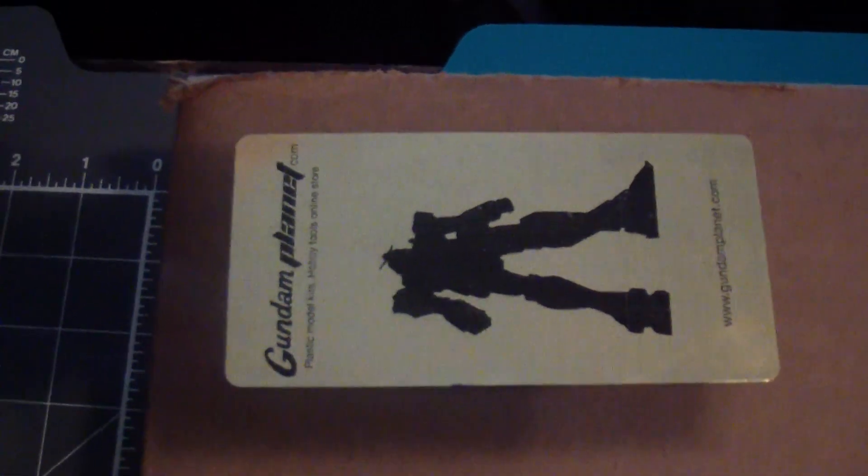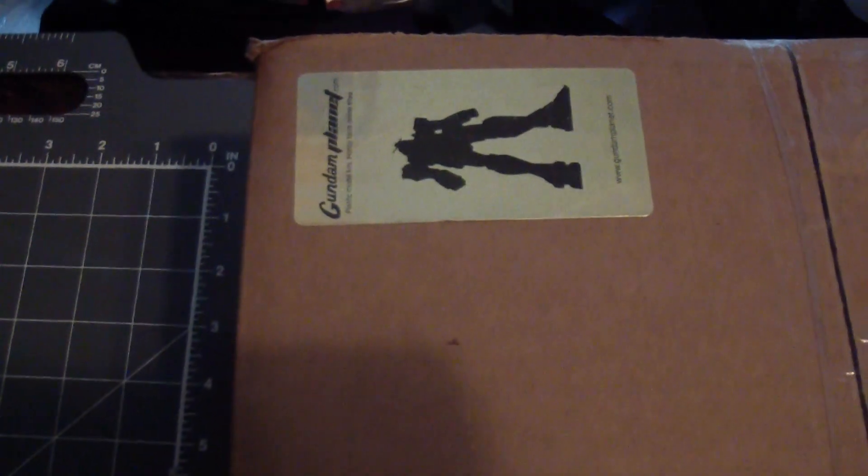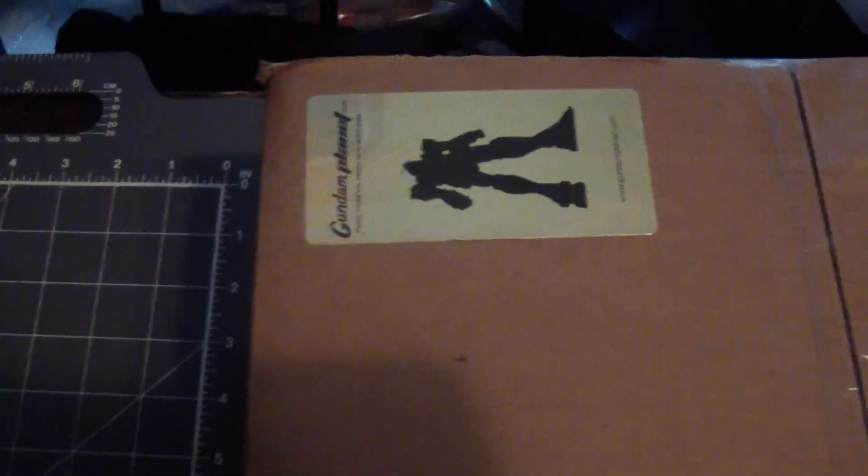They give you this really nice sticker. I always have one on my door, because this is like the second time I've bought from them online. I've actually physically been to their store, and if you're in upstate New Jersey or up in New York, it's really great.